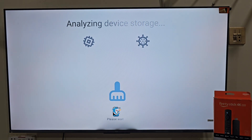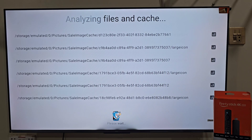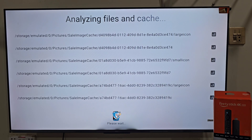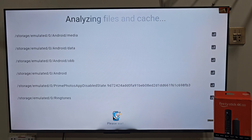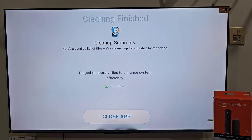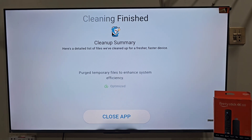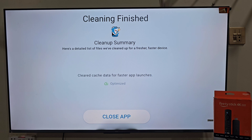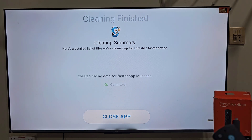CleanShark is designed to help you keep your Firestick running smoothly. It scans your device for unnecessary files including cache, leftover data from apps you have uninstalled, temporary files and other clutter that slows down your Firestick. You can run a full scan with just a few taps, and the app categorizes files so you know what's safe to delete and what's better to keep. This helps prevent accidental removal of important files.